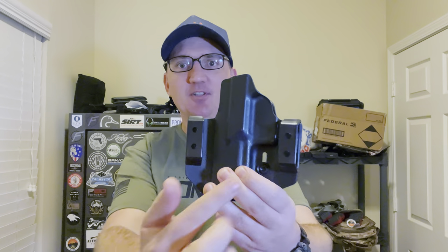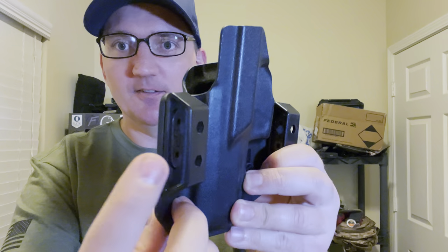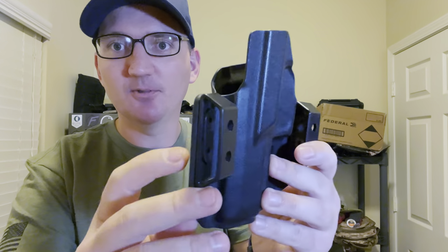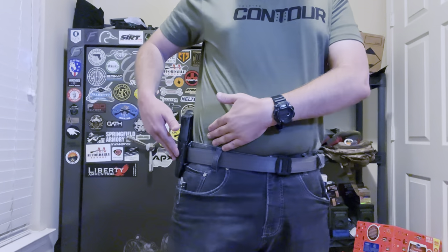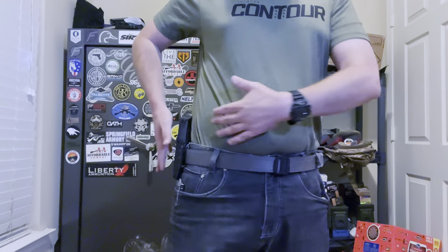The clips are adjustable. It's designed for a vertical draw, but if you want to adjust the cant, you can by offsetting the clips. There's an adjustment point on each clip — you undo the front screw and it slides up and down up to three-quarters of an inch, so you can adjust ride height. You can also adjust cant by only adjusting one side. I like it as it comes as a vertical draw — it sits nicely on my hip, as you can see here.